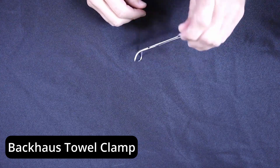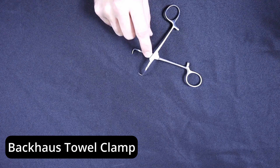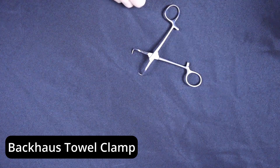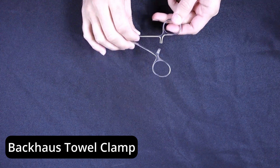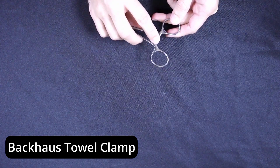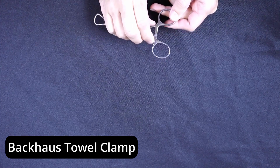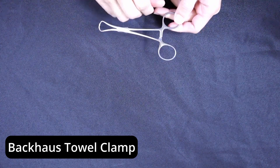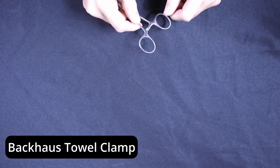As with any of our hinged instruments, you're going to want to make sure that you're inspecting in the hinged area for any bio burden or residual debris. And as always, if you do have a ratchet on the end of these ring handles, you're going to want to make sure that the ratchet closes appropriately and stays closed. You can do the little tap test on the table to make sure that that happens.